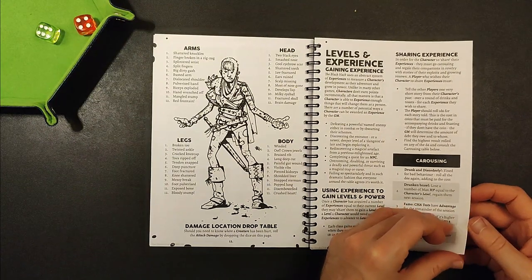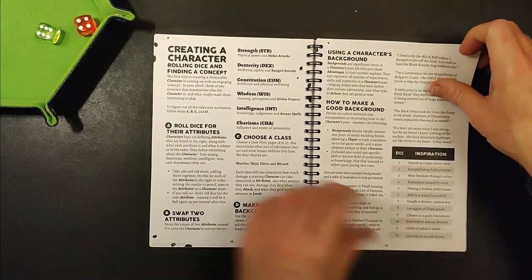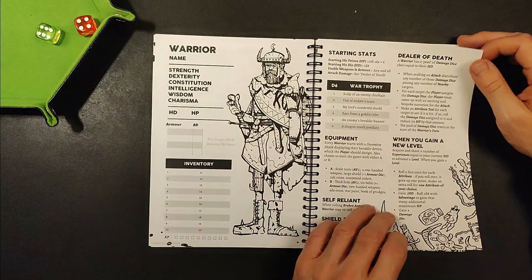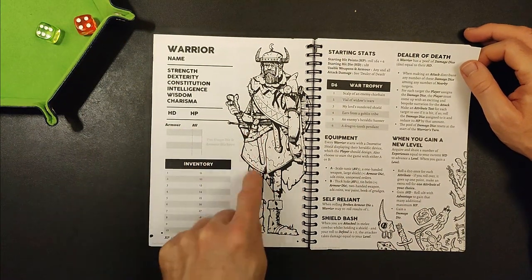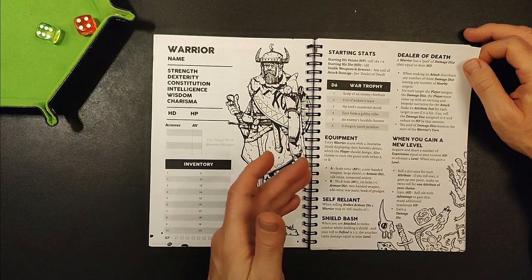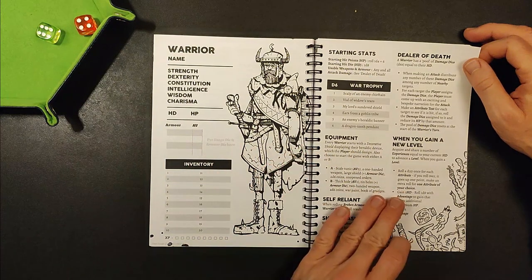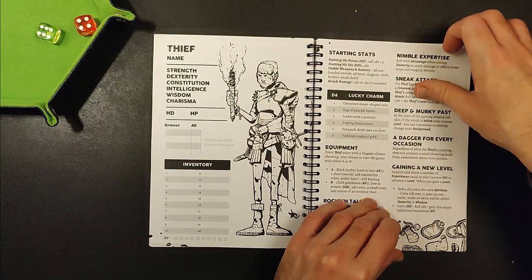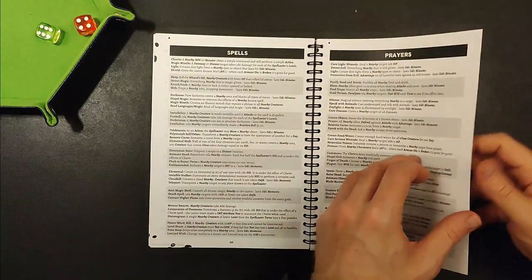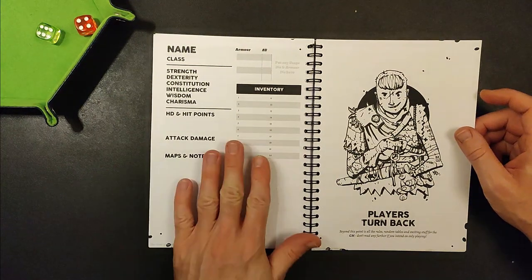The book looks lovely, it's got some lovely illustrations in it. Rules for players here, a little bit of magic, character creation — for each character we've got the basic stats page with a nice illustration, some suggested equipment, a couple of special abilities, and what happens when you gain a new level. So we've got the warrior, the thief, the cleric, the wizard, and then we've got one page of spells, one page of prayers, and then that's your lot.